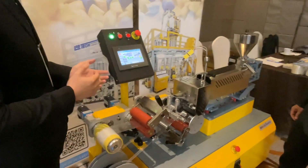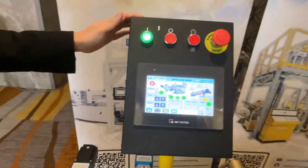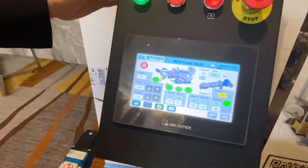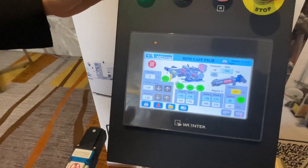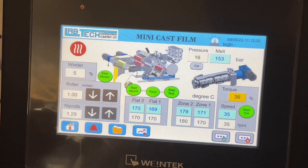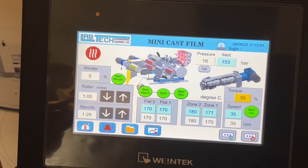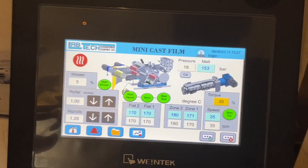The whole machine is controlled by using the computer right control system. So from here, you can not only change the temperature, torque, value, pressure, and speed of the winder roller, but we also can see the alarm if the machine has a problem.